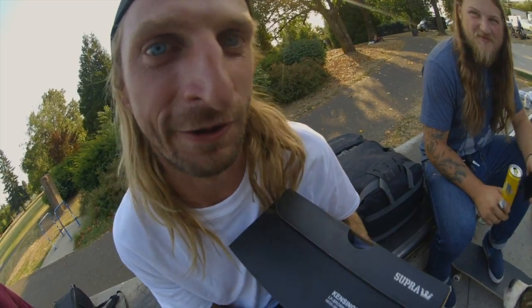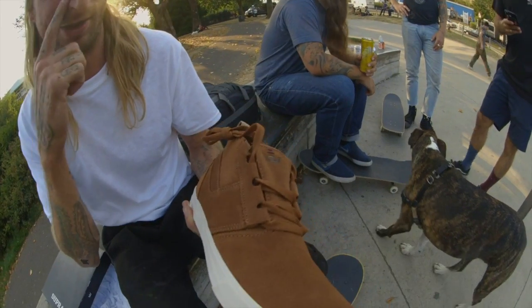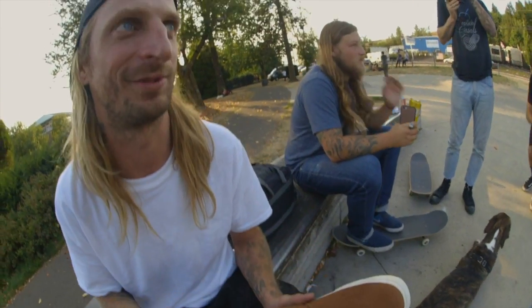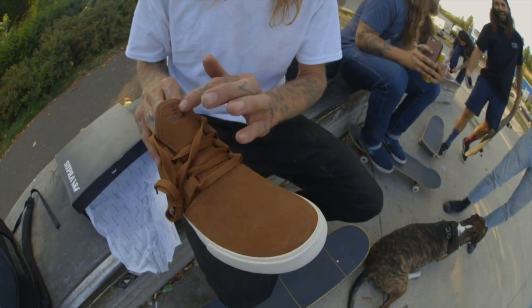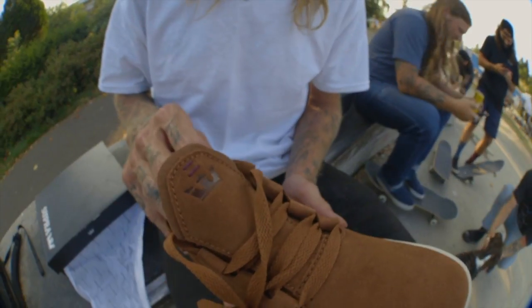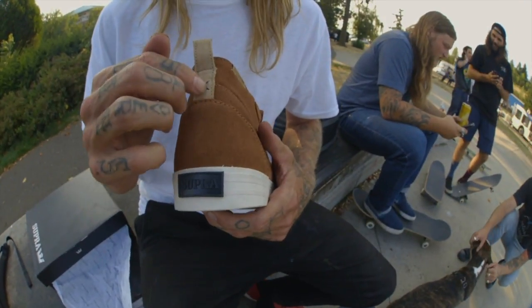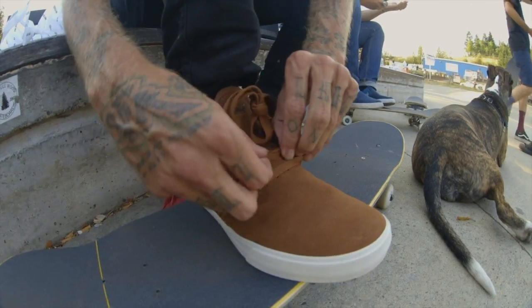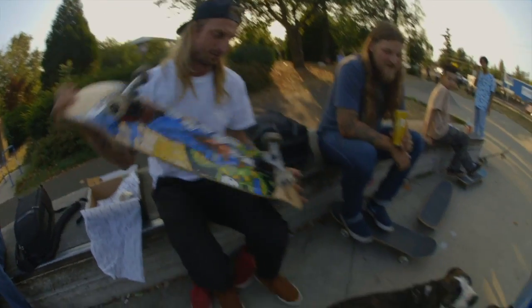We're gonna do 101 kickflips because we're pushing boundaries, breaking barriers — that's what we're doing. Let's lace it up. If they're not brown, don't buy them, because they're not mine and you're not gonna skate like me. Look at the detail — there's a double eyelet, it's a fashion statement. And then we have this nice little X right there — X marks the spot. You have chosen the right pair of shoes. So many emotions flying through right now.